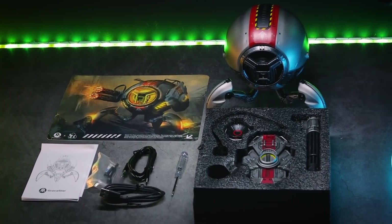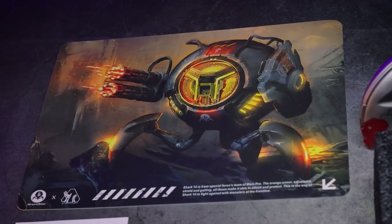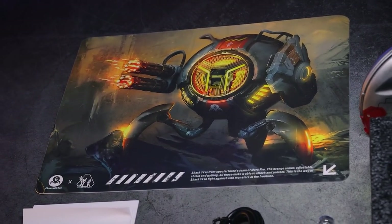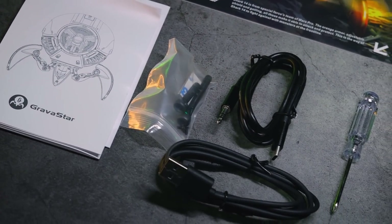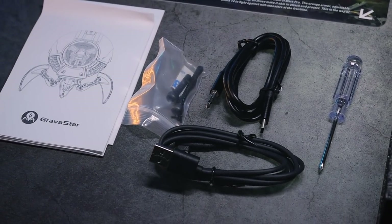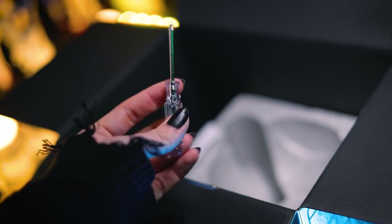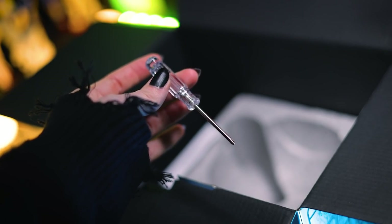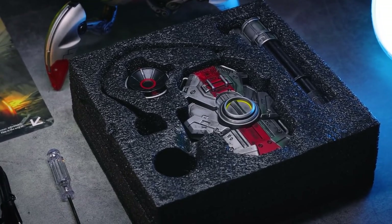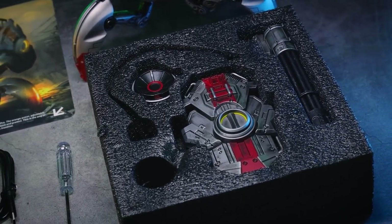That right there is absolutely everything that comes inside of the box once you get it all unpacked. There's a very nice double-sided art card that shows the Gravastar Mars Pro wrecking up the battlefield, the instructions, a little packet of bolts for putting it together, some cabling, and a little screwdriver. You may need a hex wrench, which as far as I know is not included — but we'll see very soon. What you need that for is this array of weaponry that we can attach onto the Mars Pro to get it battle ready.